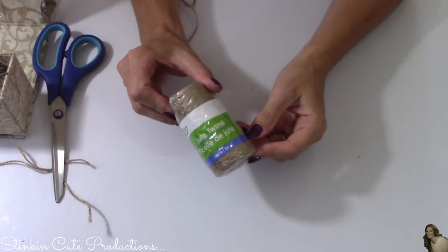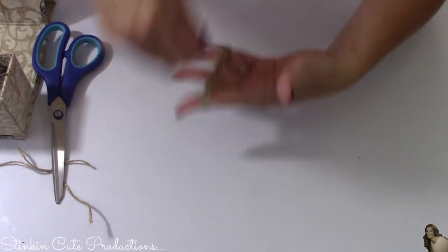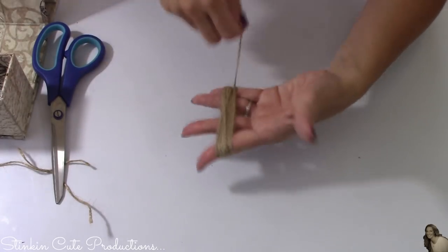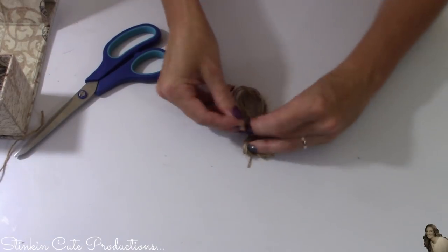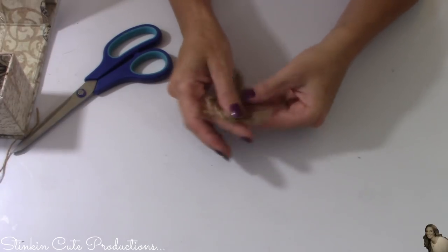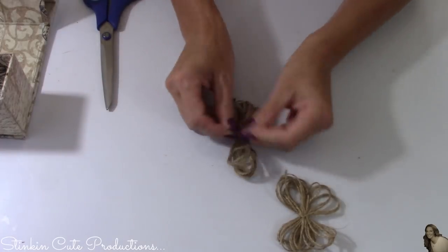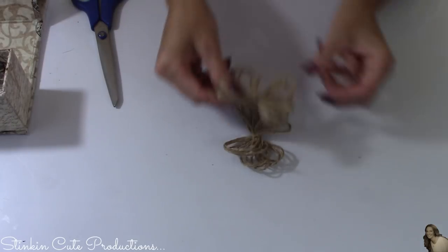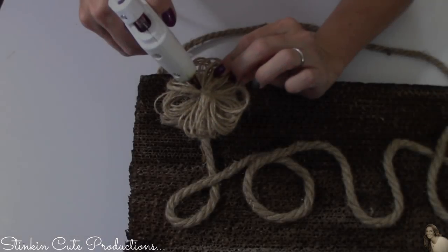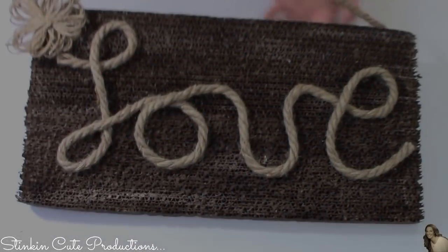This would not be one of my farmhouse creations without a twine flower. I'll be using Dollar Tree's twine and simply wrapping it around my four fingers as many times as I want, making the flower as thick or thin as you like. Once I've gotten it to the thickness I want, I take a small piece of twine and tie it off right in the middle. Then I separate all the loops, spreading them out. I repeat this one more time to finish the flower. With both bunches tied off and separated, I hot glue them on top of each other, giving us an adorable twine flower, which I hot glue to the top corner of this love sign.